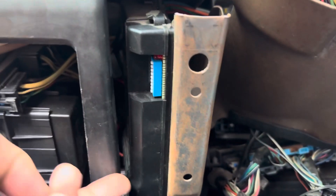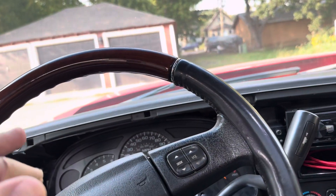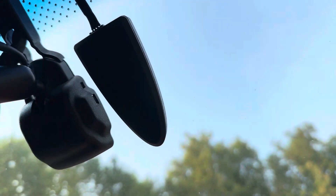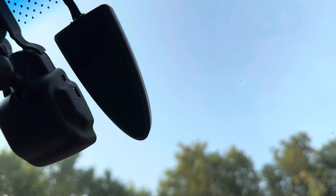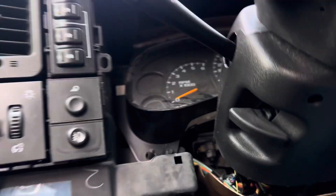The AstroStart system — this is what it looks like. I do not have a hood pin installed on this truck, and the sensor here on the windshield does not have the reprogram button like some of the newer models do.